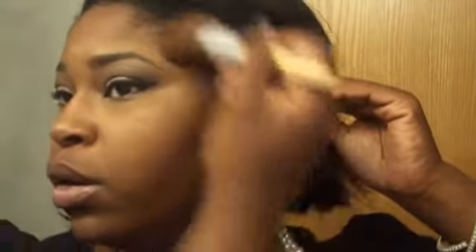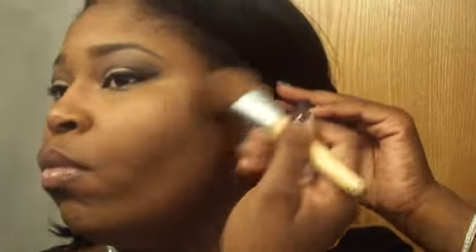Now I'm going into my CoverGirl Queen bronzer in the color Ebony Brown, putting that right up in there and bringing it on up. I don't have much of a forehead — thanks to my mother — but that's okay. You just want to blend it up, don't blend it down. Do the same thing on this side, and it nicely contours everything. You can even take some down the sides here, just whatever is left.